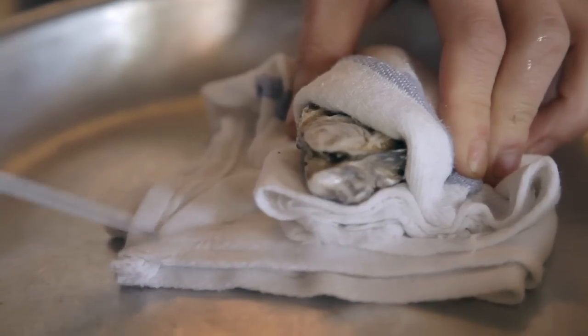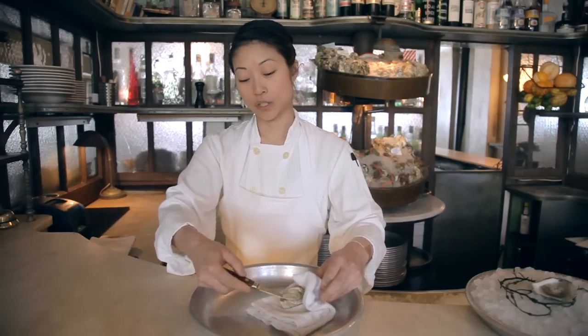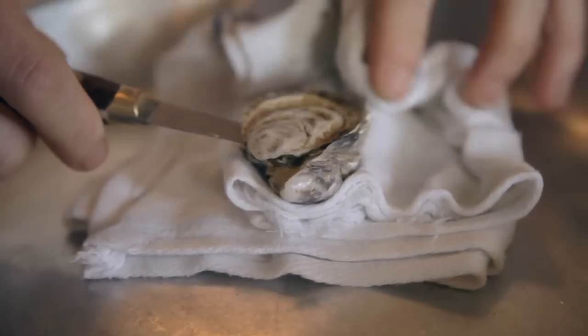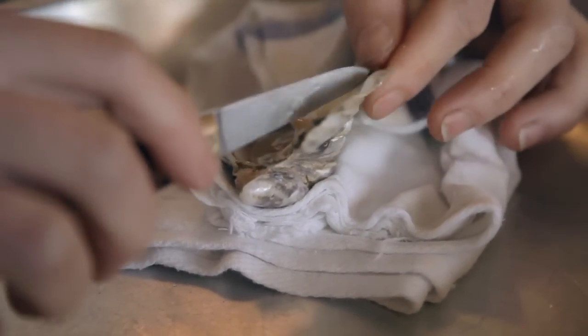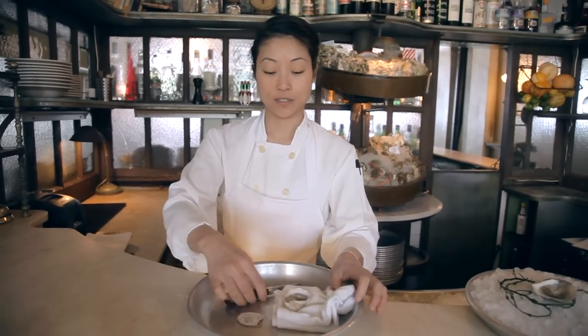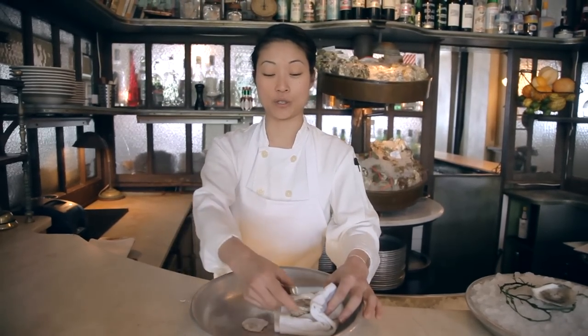Always wipe the knife here, just to make sure there's no debris going inside of the oyster. Then, once you've opened it up and you go around, you'll feel where there's a connective area. Cut that off and then get rid of the shell. This is important — there's a lot of wonderful liquid inside right now, so you don't want to tilt the oyster too much and lose that.